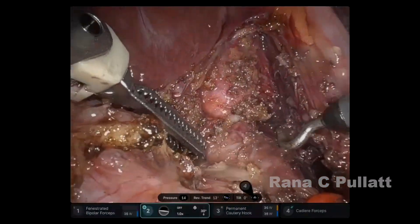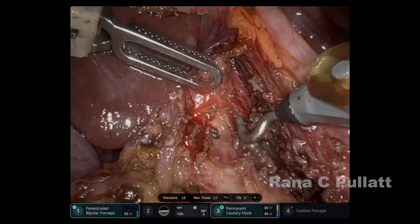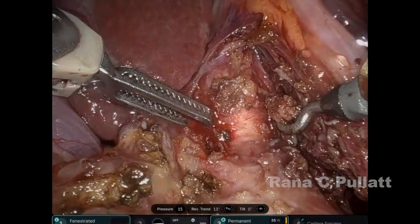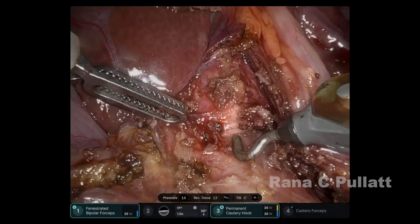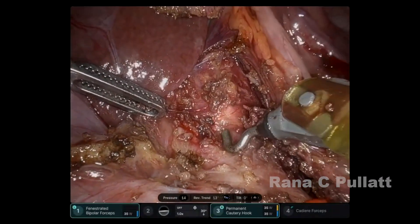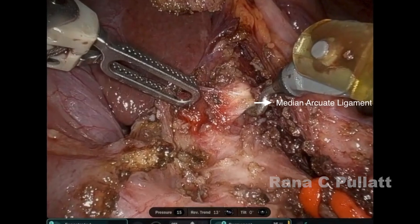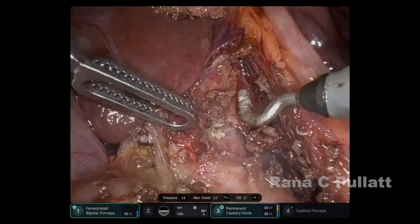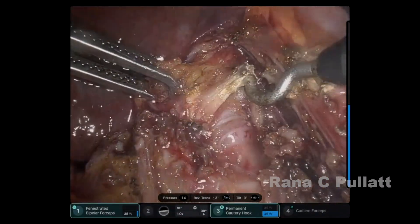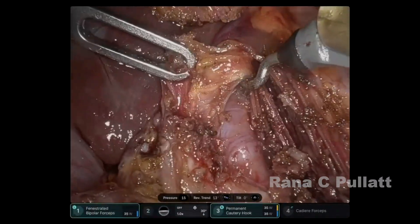Clearly coming into view is the shiny, compressing median arcuate ligament. As can be seen in this video frame, a lift test is then performed to confirm that this is the median arcuate ligament. A protected hook would be a much better option here, but the median arcuate ligament is divided and the post-stenotic dilated celiac artery is seen.